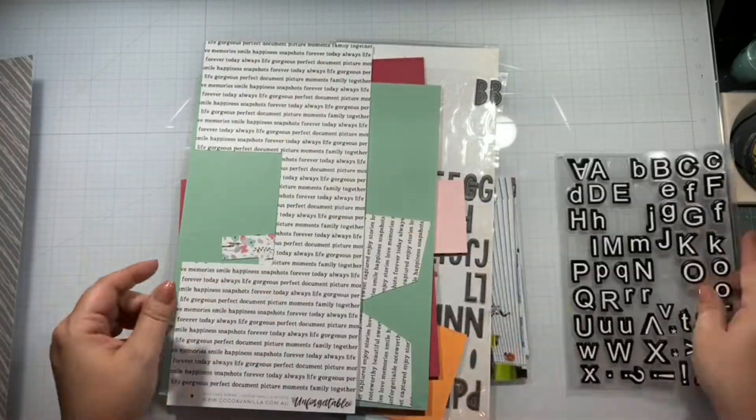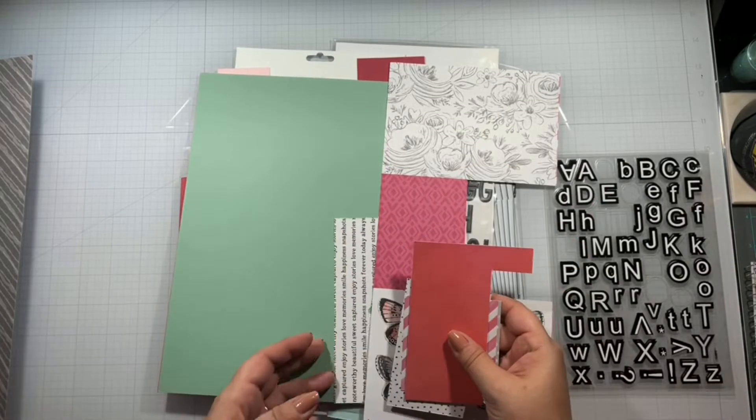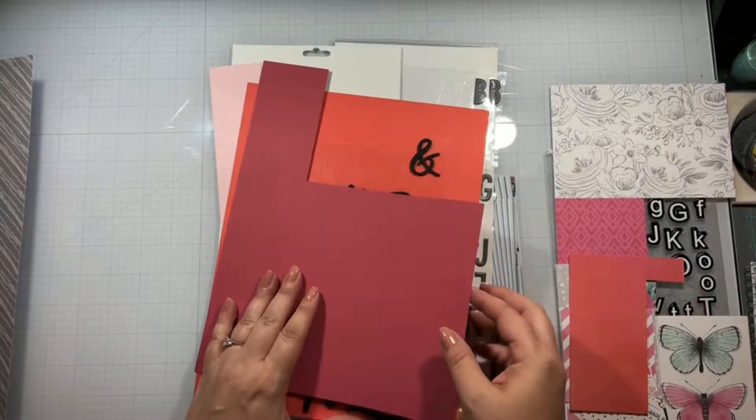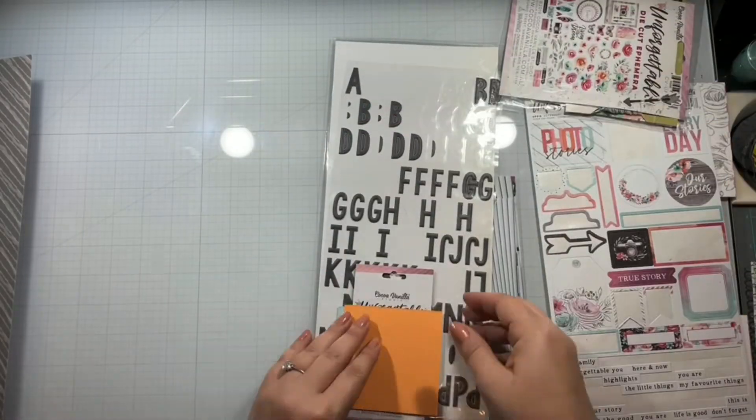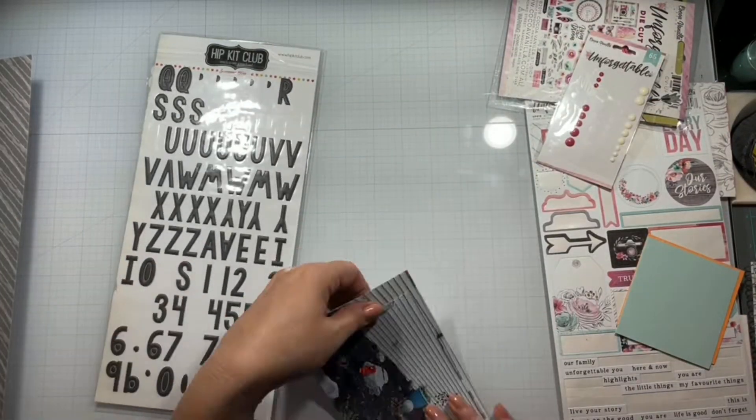I'm again using my Unforgettable collection, just going through and seeing what I have left. Pulling out all the scraps and all the embellishments, because I have everything mixed together.